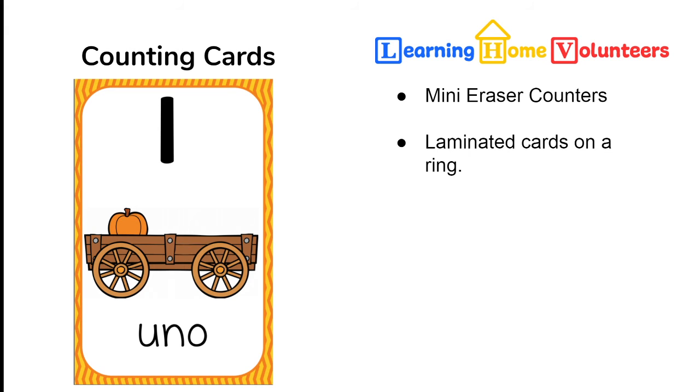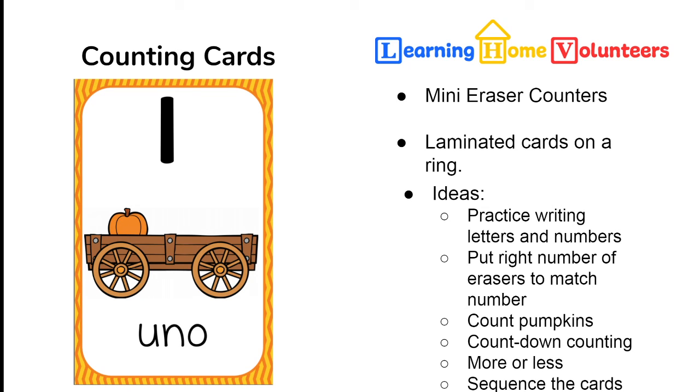Our next activity is these fabulous counting cards, again on a ring, and there's also a set of mini erasers — feel free to remove them from the ring. I love that these counting cards are laminated — thank you so much, Barbara — because it gives us more ways to use them. You can use a dry-erase marker to write on the card: practice writing letters on the bottom and print numbers on top, then wipe it off with the felt cloth in your teaching kit. You can also place the right number of mini erasers matching the number shown.